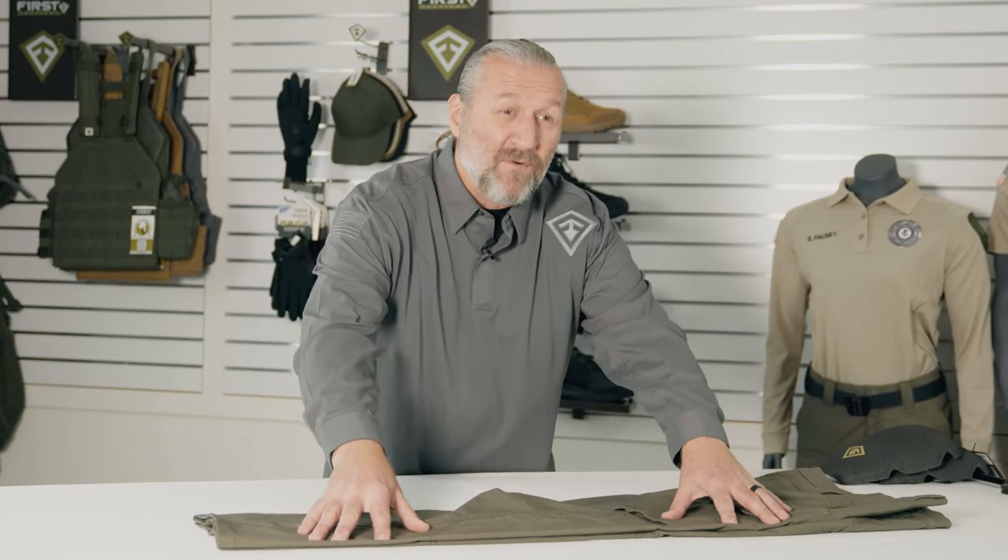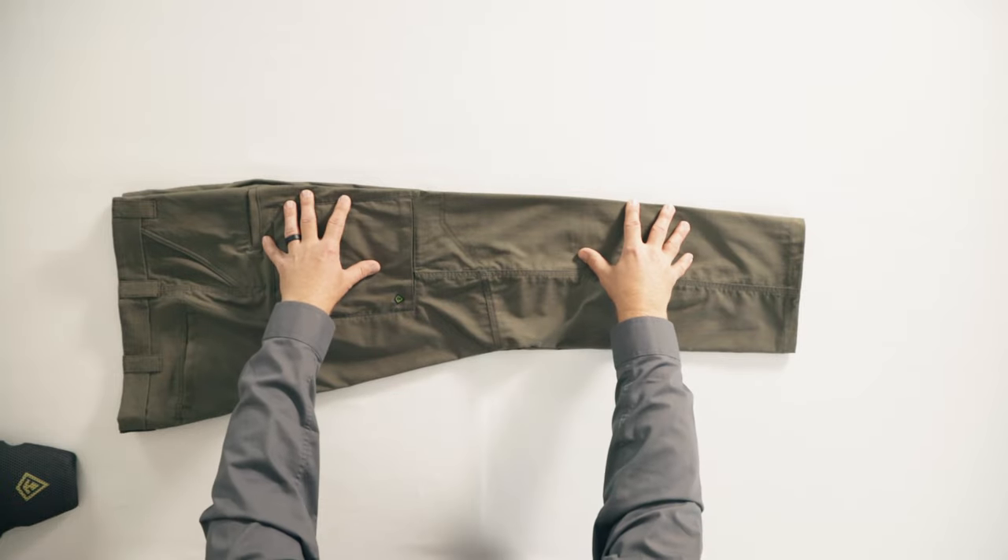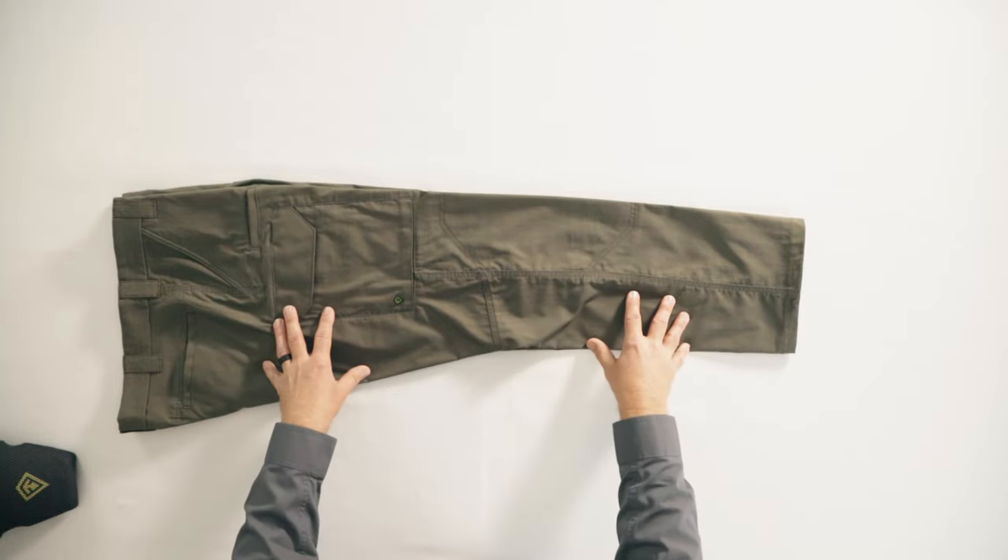The knee in this pant is articulated — it's already set into performance position. We don't attack that problem from the front; we attack it from the back side. Keeps the front of the pant professional and the back of the pant tactical.